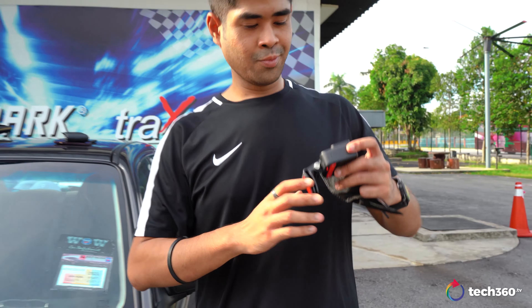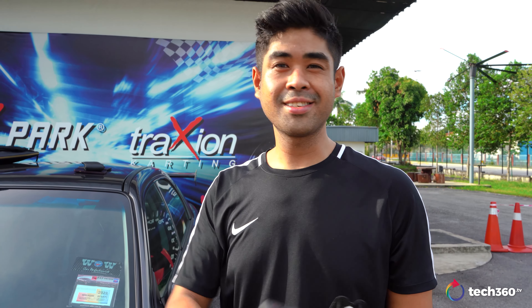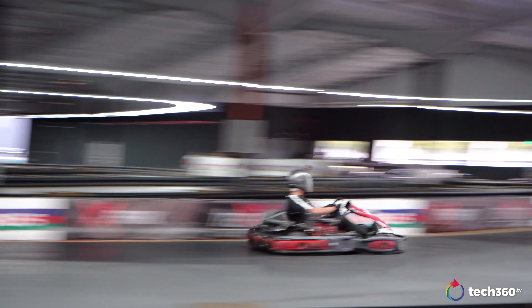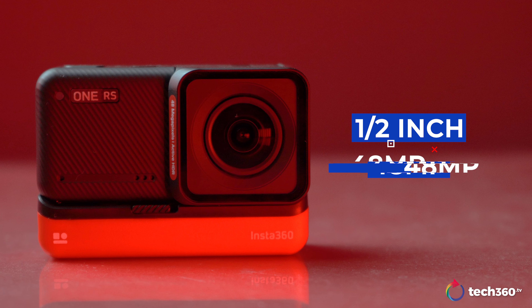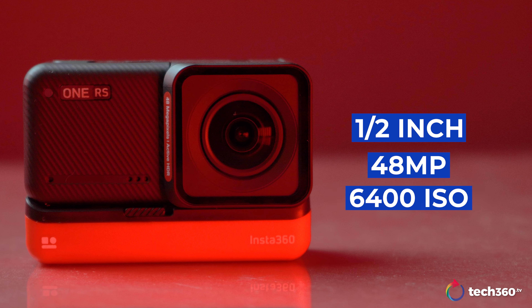We're going to see how it looks indoors because we already had some footage from outdoors, and we're trying to see how it functions as a low light camera. A lot of action cams don't work well in low light, so let's put this to the test. What I have right now is the ONE RS with the new half-inch 48MP sensor that ranges up to 6400 ISO.